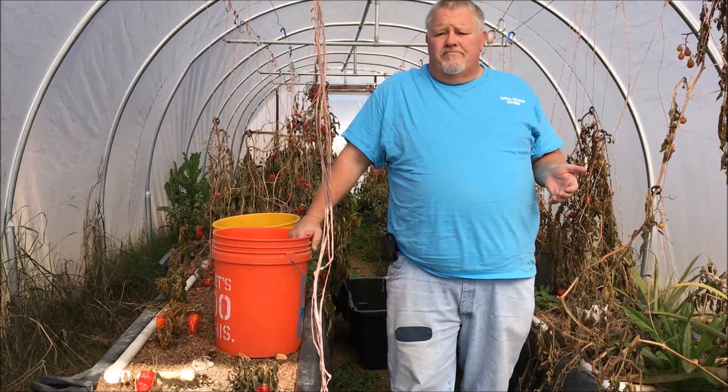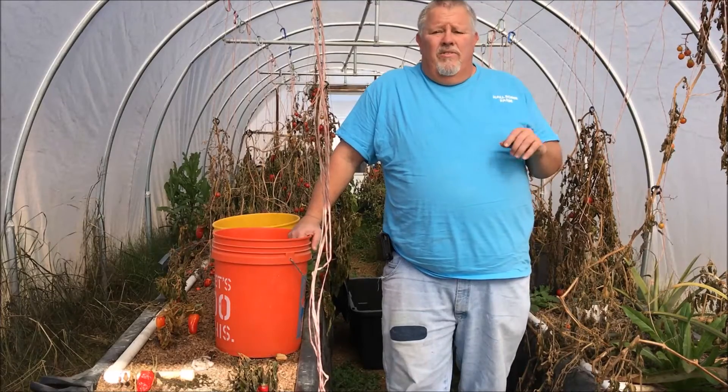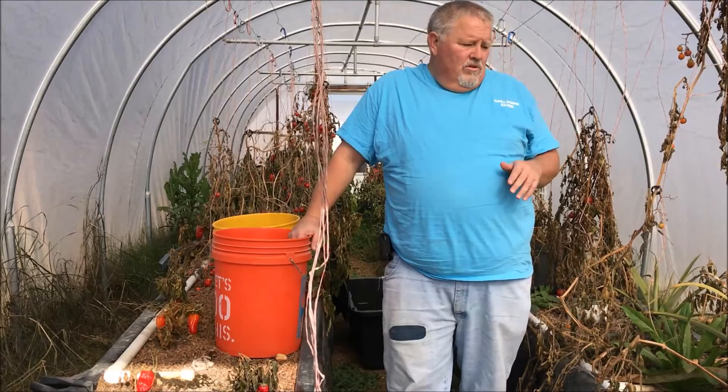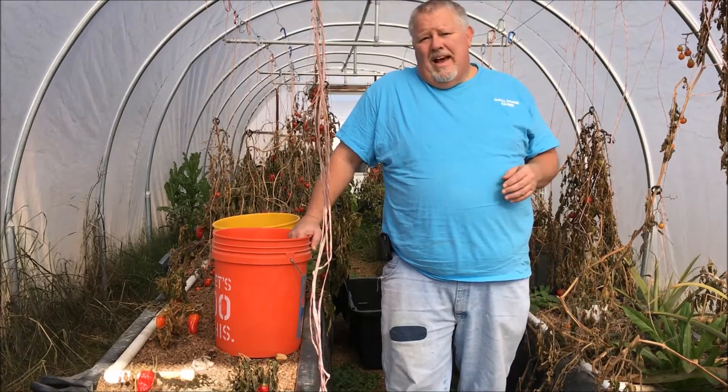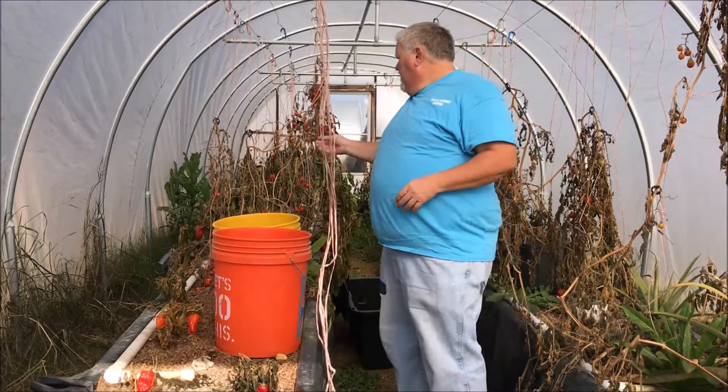Today what we're going to do is clean all this up. Hopefully, if I can get the camera to work right, I'll do a time-lapse so it'll go real quick, even though I'm sure it'll take me hours.